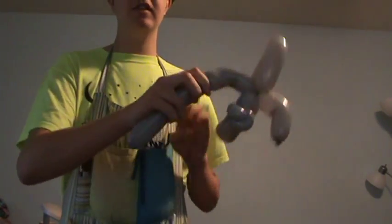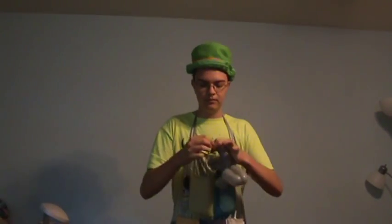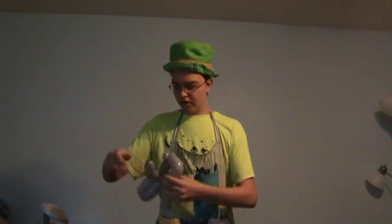Now you're going to bend the balloon again to make it identical to the first bend you made, because those are going to be his front fins. So right now it's kind of looking like an airplane. And you can break off the rest.